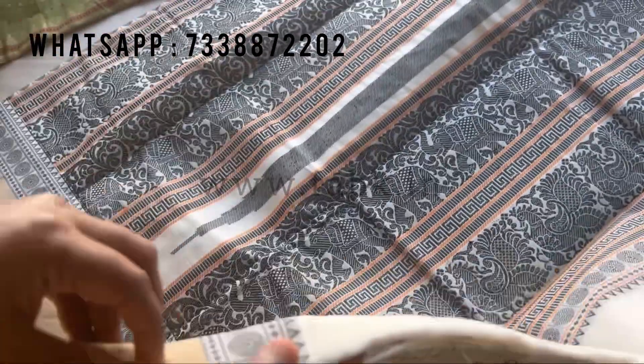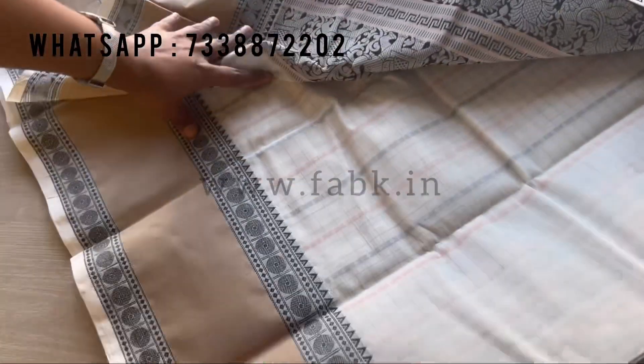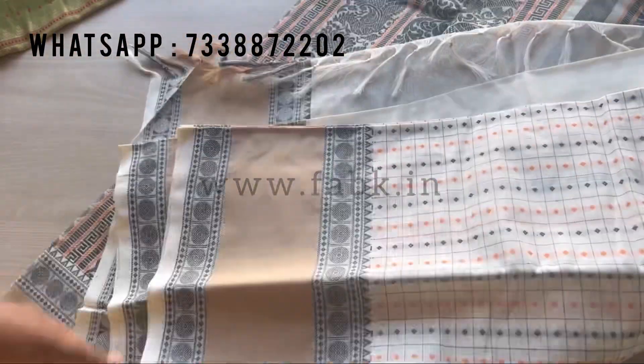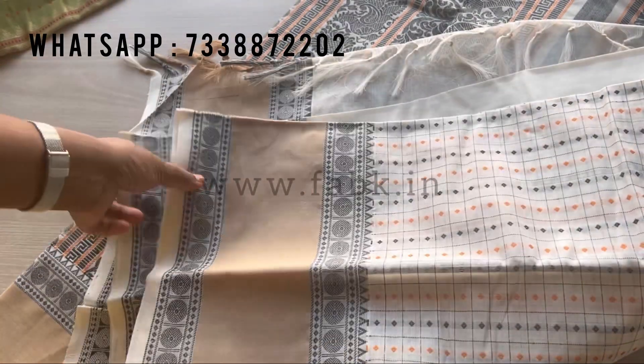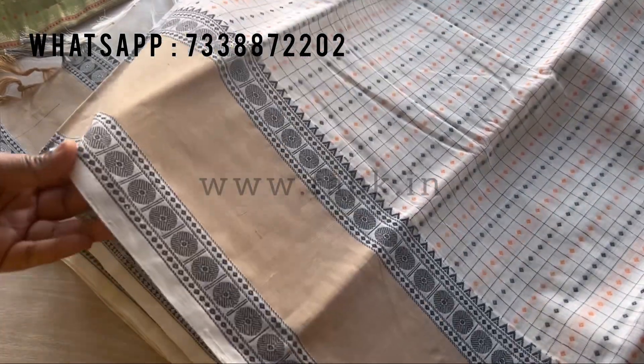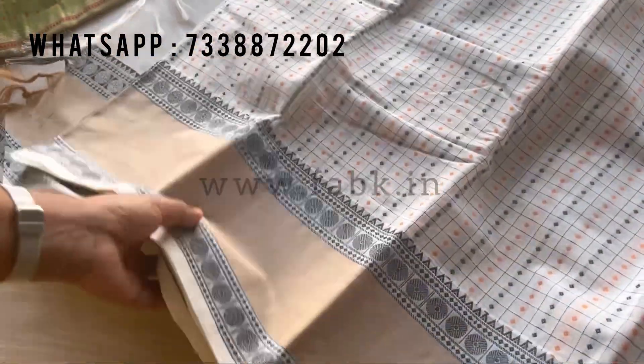I'll be posting the direct link to both these sarees — individual links — so you can click on it and order through the website. You can also take a screenshot and order. Please do subscribe to our YouTube channel; we'll be posting more videos more regularly. That's it, thank you.